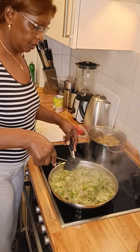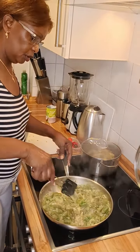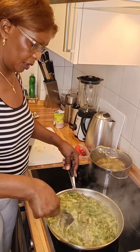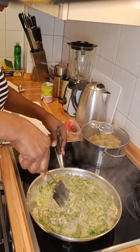And as you can see, our okra is ready — just about 10 minutes. You don't overcook it, otherwise you're going to lose the value of that okra.